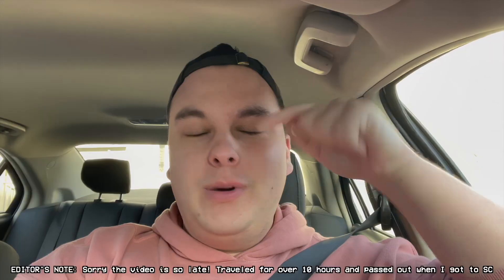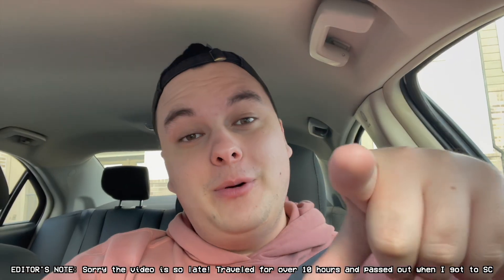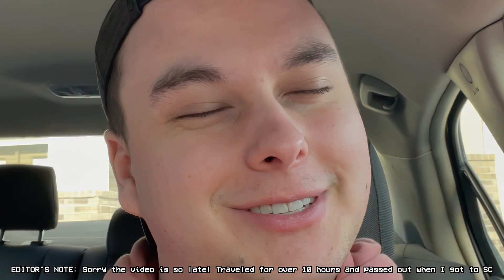It is 8:10 in the morning. I fly out to South Carolina in 17 hours. When this video is getting posted, it is Whitney's birthday. I'm on my way to the store to get some supplies for a little surprise.